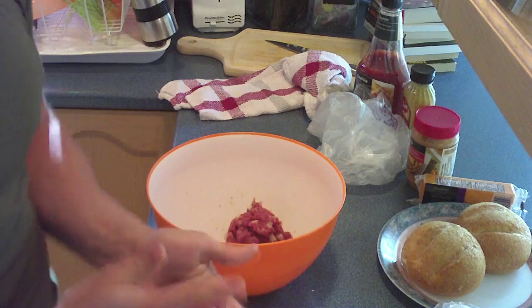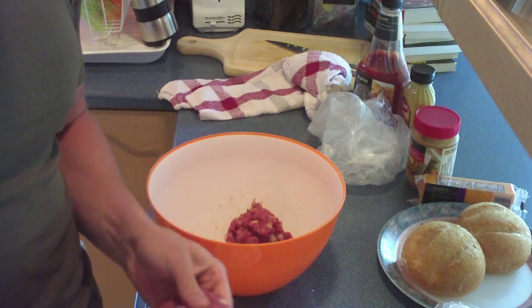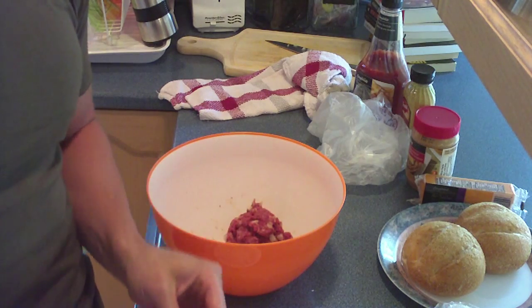What's a dash? A dash is two fingers. Roll it up, roll it up. Put the hole in the middle there so you can have a hole. Pat, pat, pat, pat, pat.